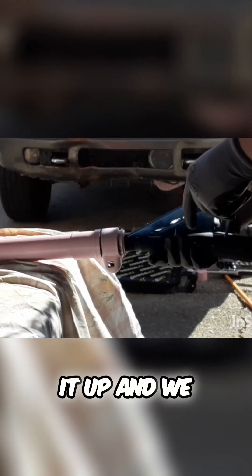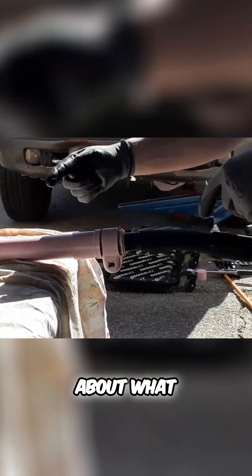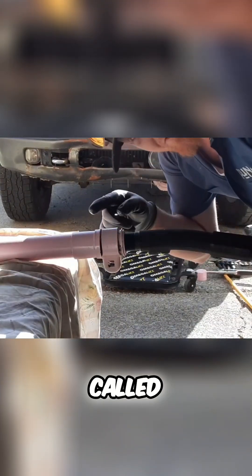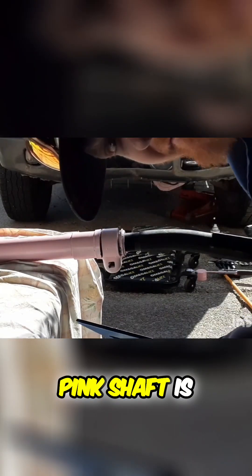We can just hold it up and we can see the distance from the scratch line to the axle — I don't know what you call it. We actually had a discussion about what this tube's called, and it's a shaft. You guys know what that tube's called? Please tell me — comment below what that pink shaft is.